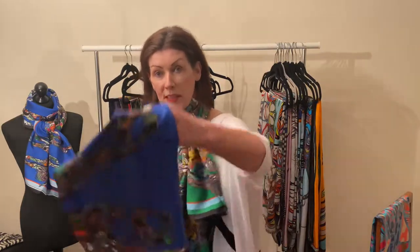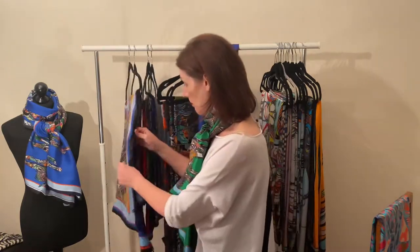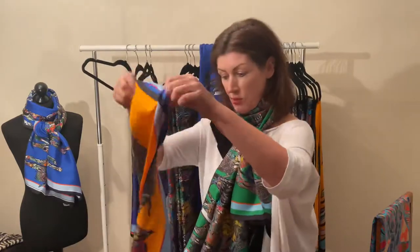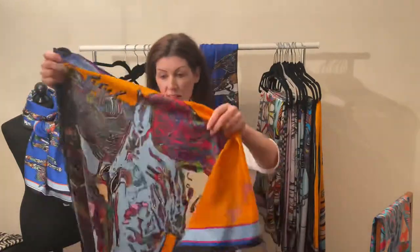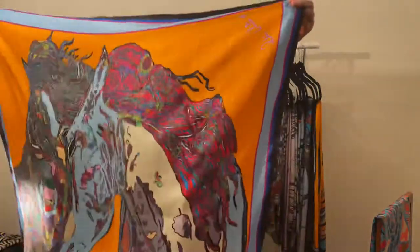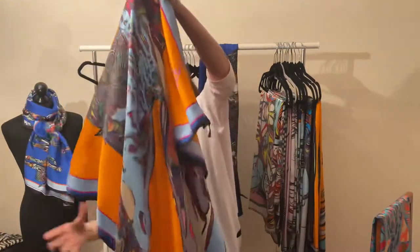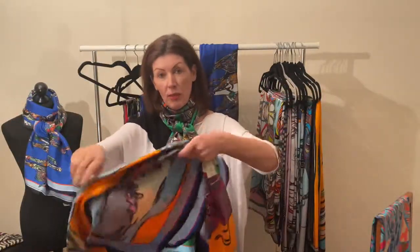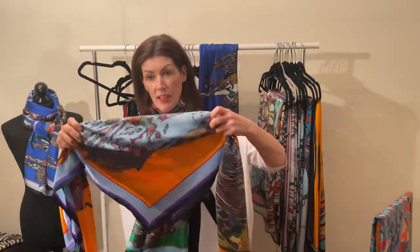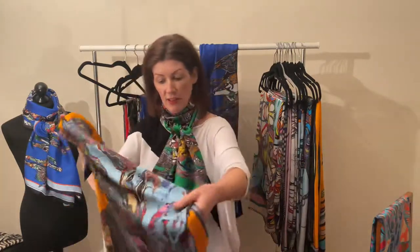That's the long version on the mannequin — one of the earliest ones, featured on Isla's DM at one time. This square one is called Horses in Love. Diane had it on as a dress. It also comes with a blue background. Because many of my squares aren't symmetrical, as soon as you turn them around you have a different scarf — you can feature all the blues, creams, reds, or pinks.